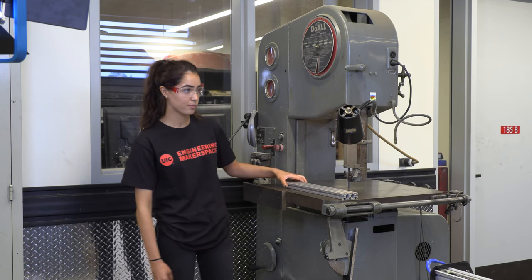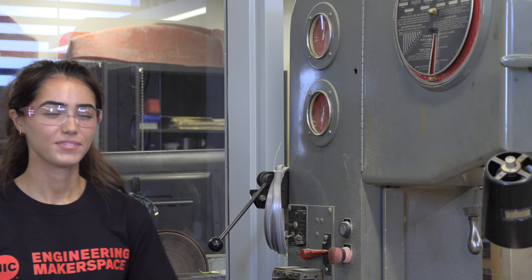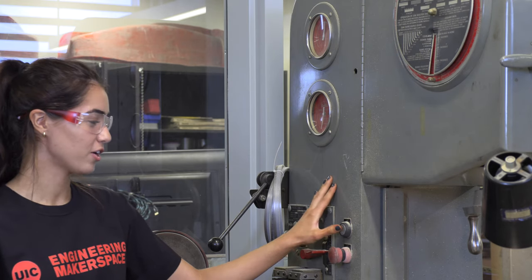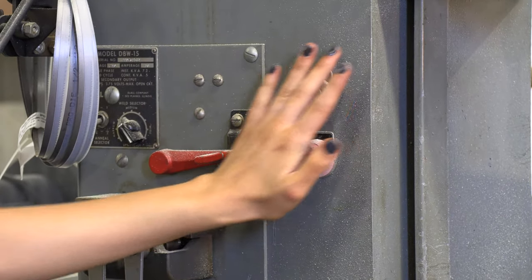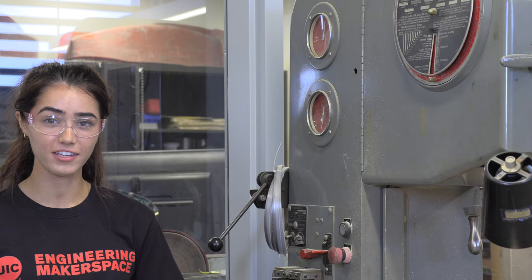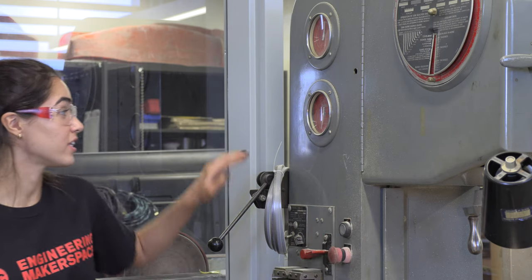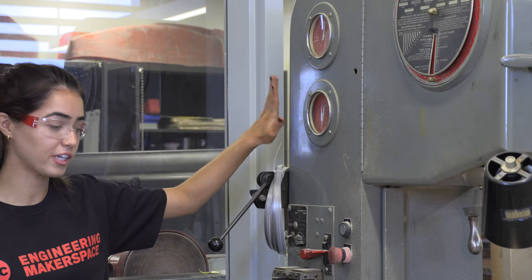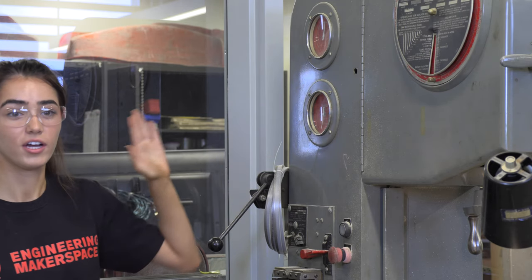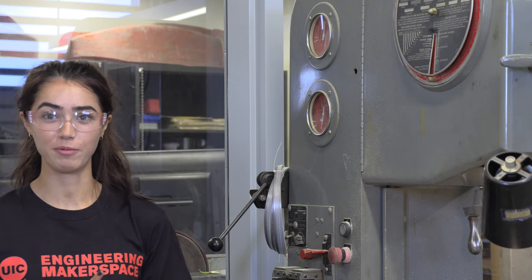This is the vertical bandsaw. We will be using this to make the rough cut on our piece of 80-20. To turn it on, push the start button; to turn it off, push in the stop button. If there are any questions or you're surprised by anything while the machine is on, just push the stop button right away. The dials for the speeds are set for soft material like aluminum and plastics, so you do not have to worry about those.